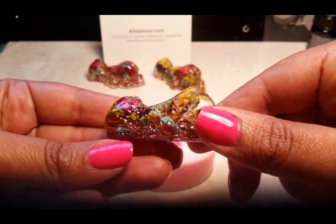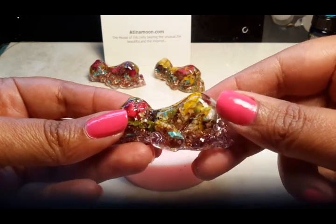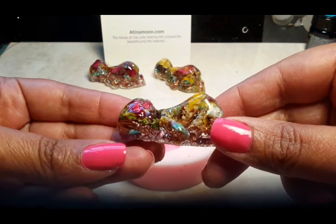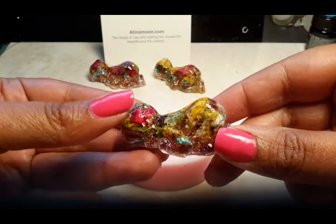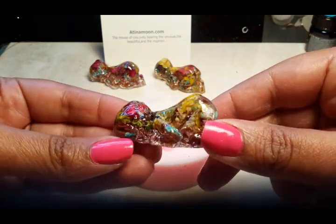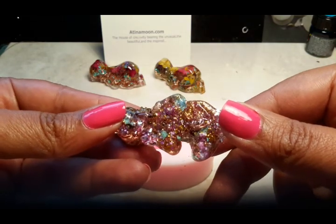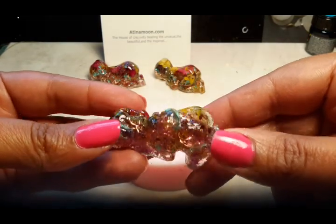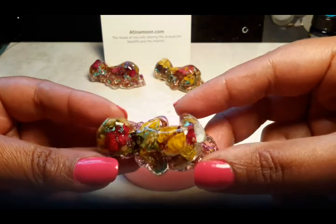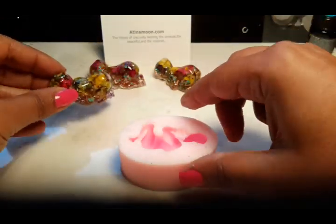I'm going to show you how to make this baby Orgonite. It's got layers of natural materials — the organic element and the inorganic. The organic material is dried flowers and copper spirals, and at the bottom I've got a bit of glitter for some glitz, and turquoise as a crystal element throughout the Orgonite.